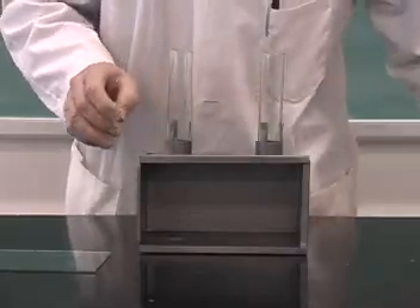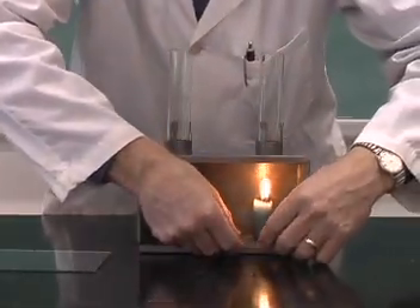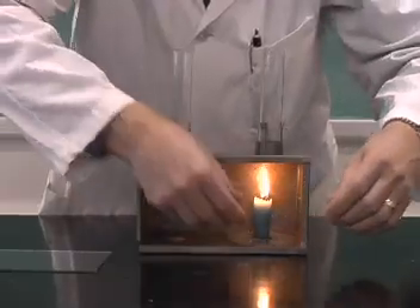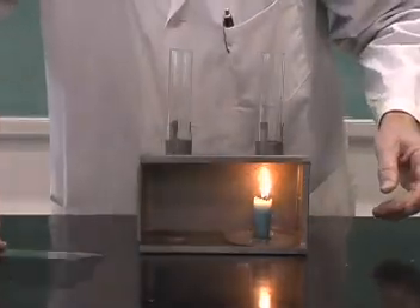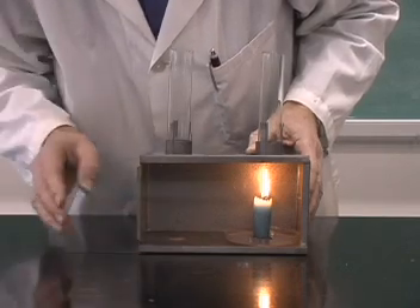We take a candle and place that under one of the chimneys, and then we put the glass in front.